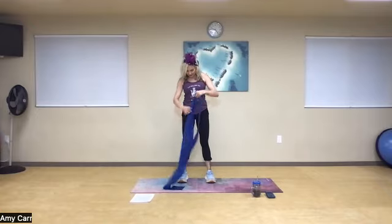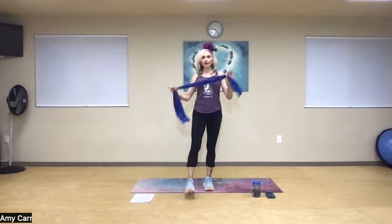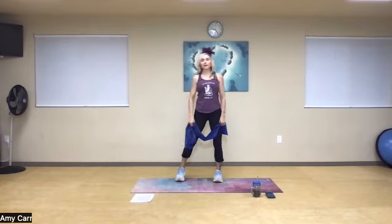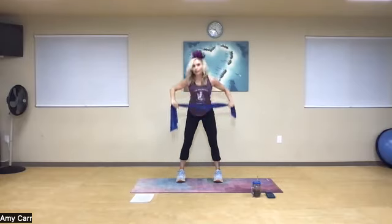Good morning. Today we're going to do a beach body workout. Imagine that you're on a beach and all you have is your resistance band. Take your shoulders and rotate them back, take a nice deep breath in. You're going to take that band right to your heart and then extend it open and drive right back up.